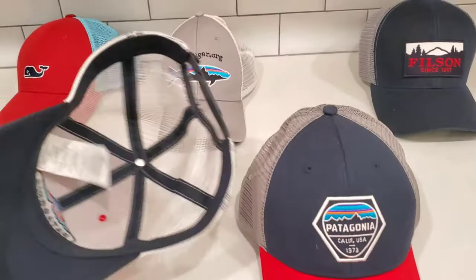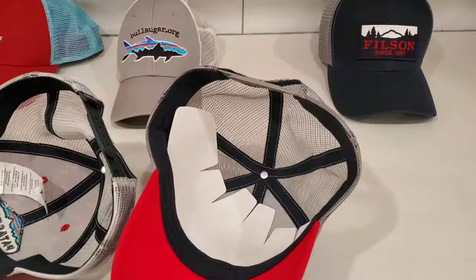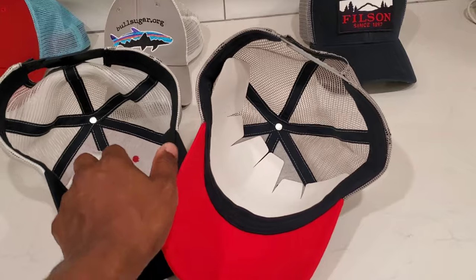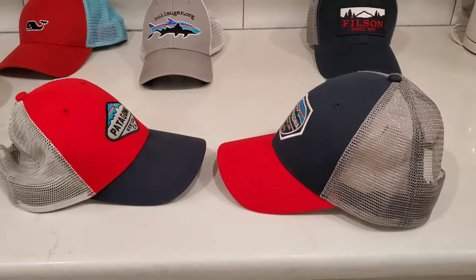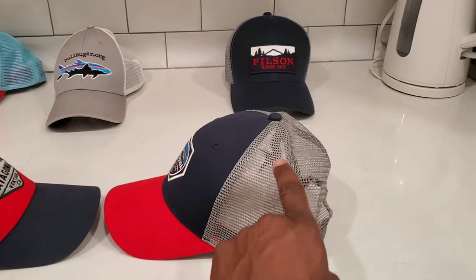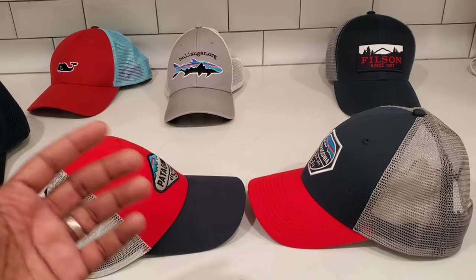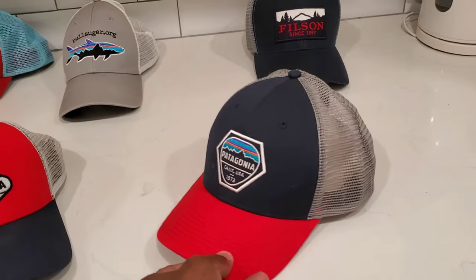Right off the bat — the circumference on the inside is basically the same across all sizes. The key difference between low pro and mid crown is the way the crown sits above your head. There's more depth from the peak down to where it touches your ears on the mid crown, and less depth on the low pro. If you have a smaller head, the low pro would probably look better on you.